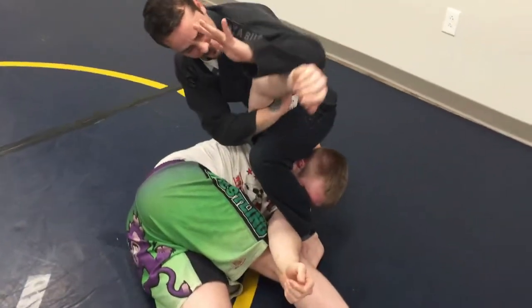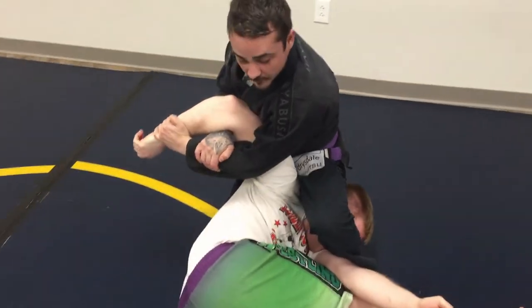That option, we have the arm bar off the back, but we're going to switch, come down, and grip for our Kimura finish.